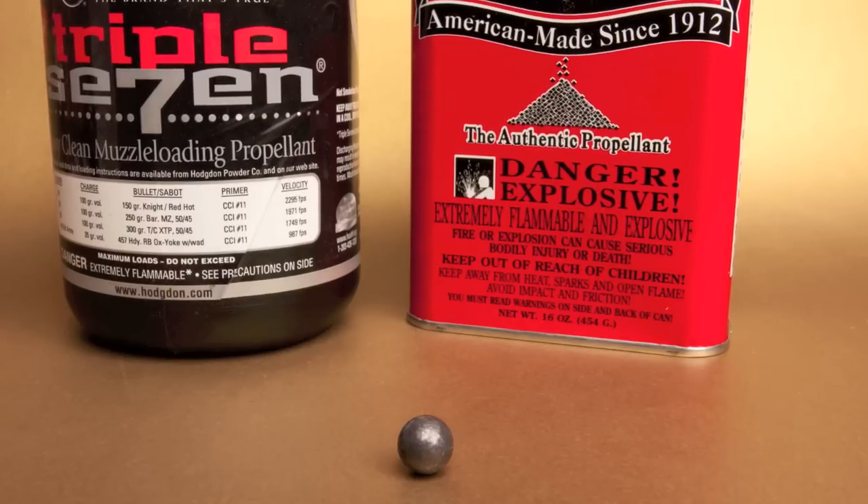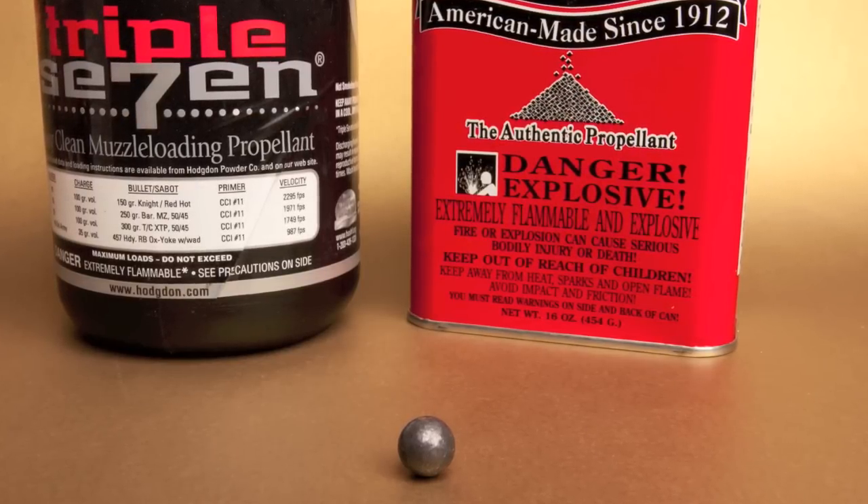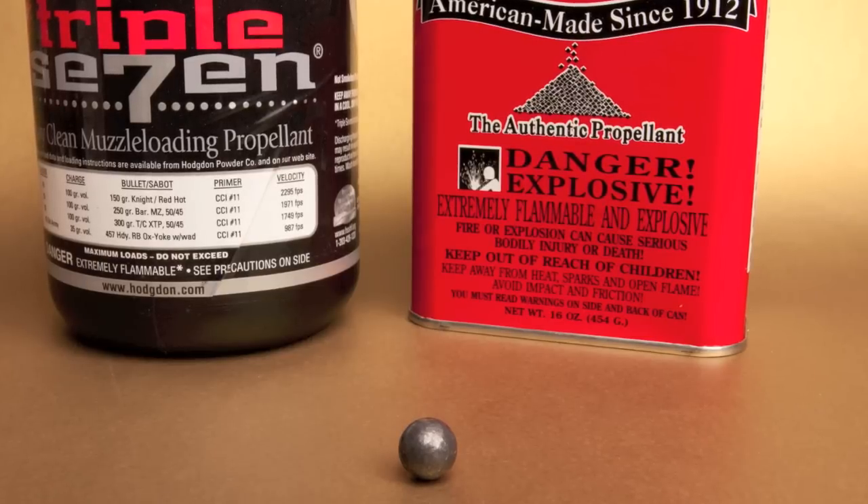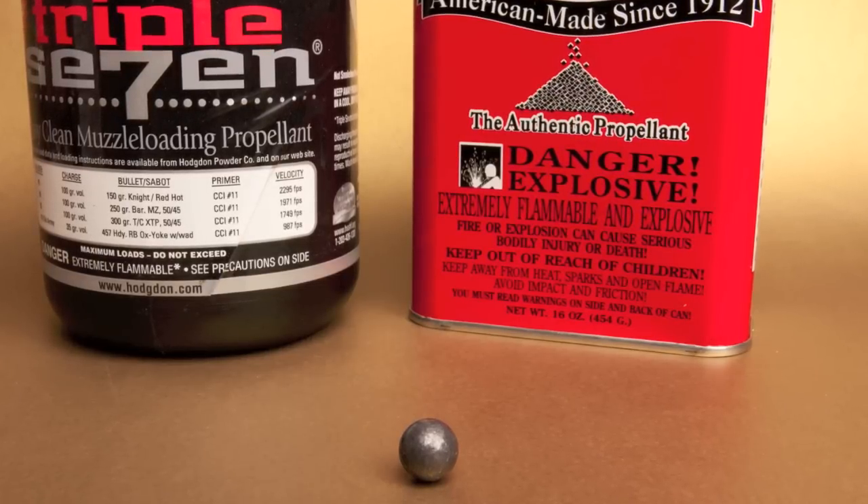In this first video, we're going to be testing round balls and Go-X 3FG black powder. In part two, we'll still be using round balls, and we'll move on to the 777.